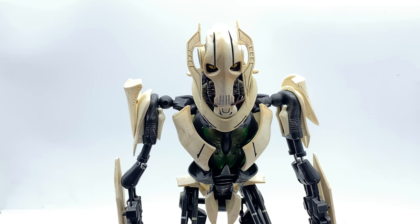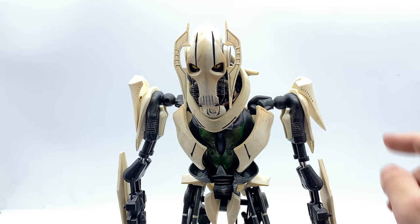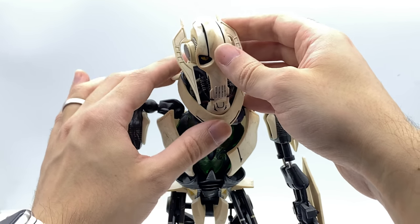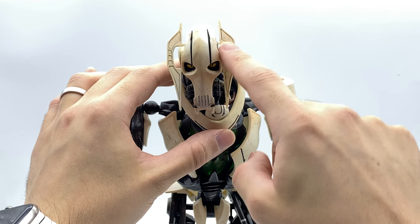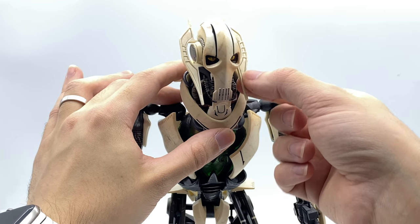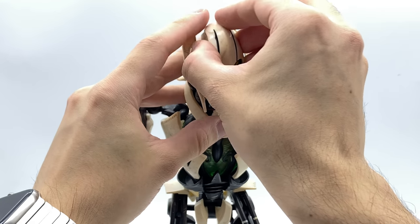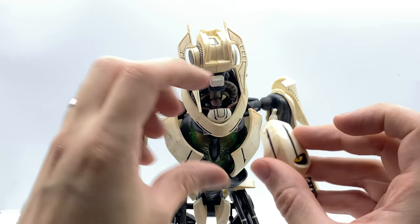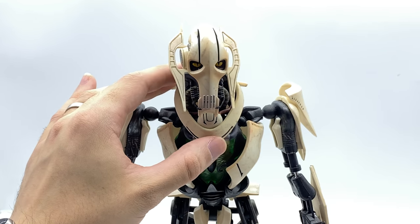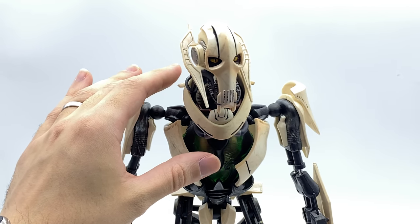Here we have General Grievous up close and personal. Now let's talk about the head sculpt first — it's really, really nicely detailed. I love all the weathering and washes they put into the bone work sections. Do be careful with these mandible style pieces as they are very, very fragile and very thin plastic. In order to switch out the head sculpt, you literally just remove this piece. Look at those eyes glow — that looks really, really awesome. I do appreciate that they did light piping there; that's something they really didn't have to do.